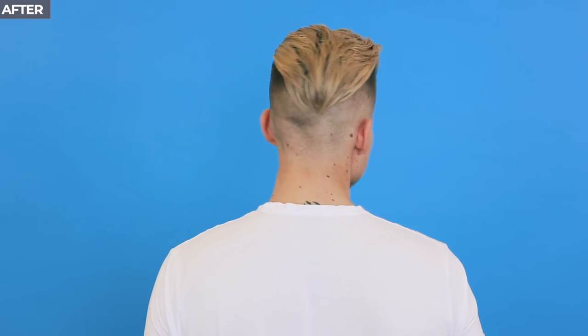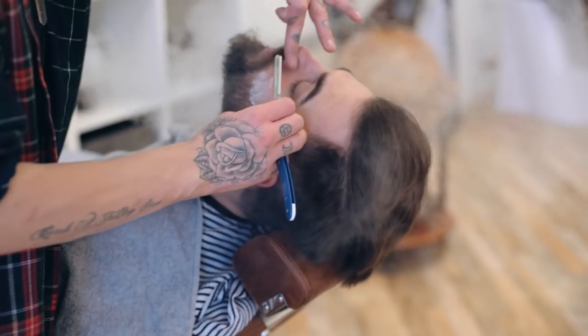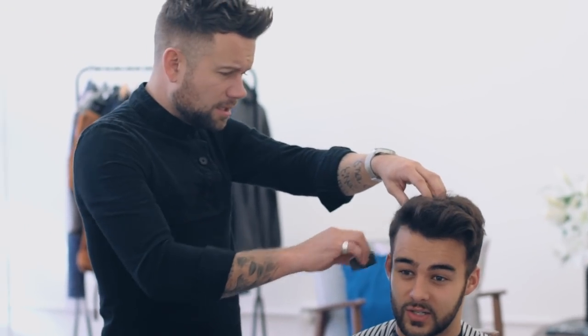And there you go, a super sharp cut with tons of texture in the styling. We've got loads more haircut and hairstyle videos with loads of different hairstyles coming up on Man For Himself, so be sure to subscribe now and suggest a hairstyle in the comments below. Until my next new video, bye-bye.